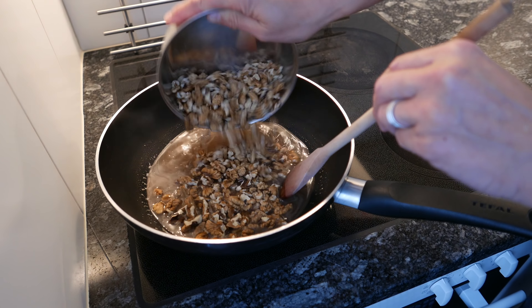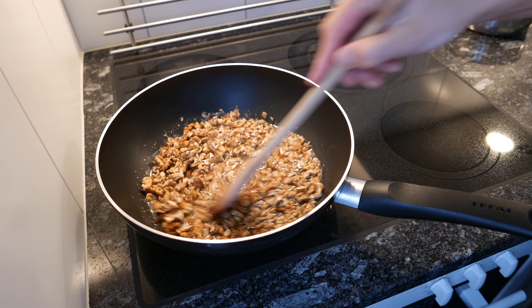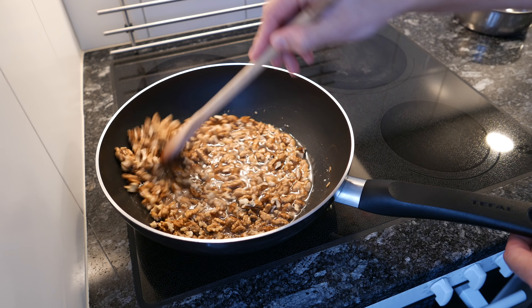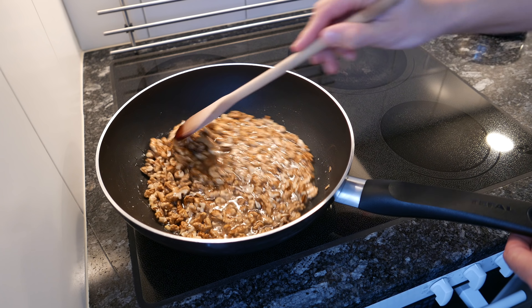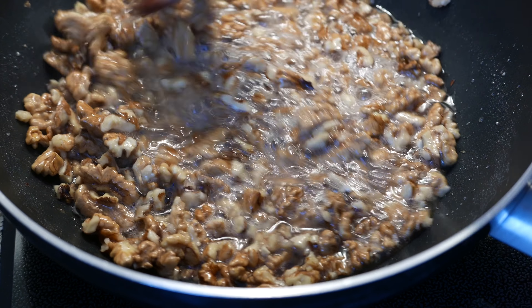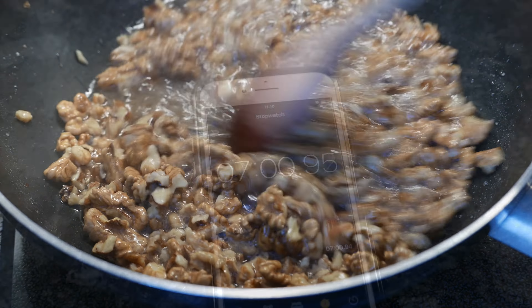Now you're going to add the walnuts. And from now on, you can't leave the pan alone. You have to keep stirring, because you don't want to burn anything. At the beginning it's very liquidy, so it's not such a problem. But once it starts to caramelize, you must not leave the pan.